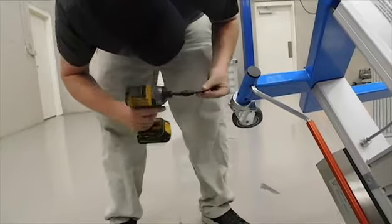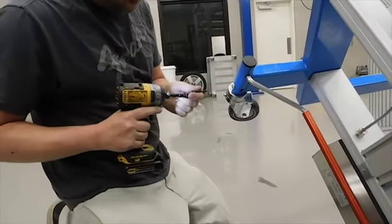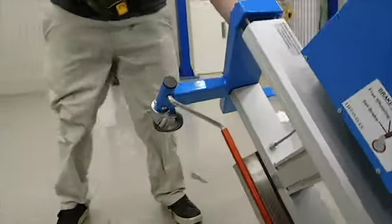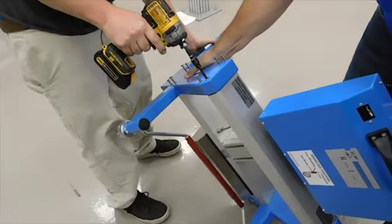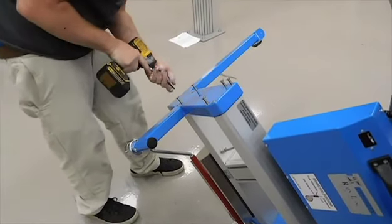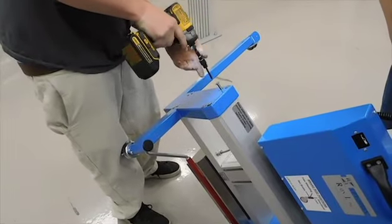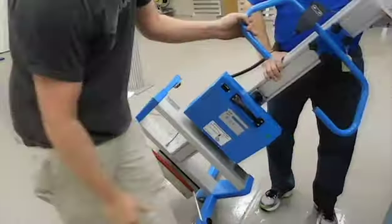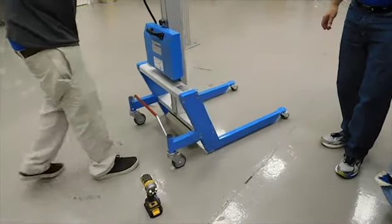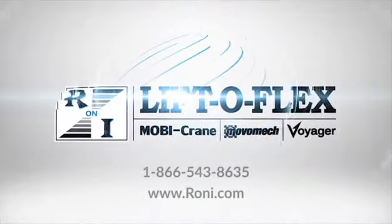Make sure it seats in really well. Get the bolts back in and you're done.